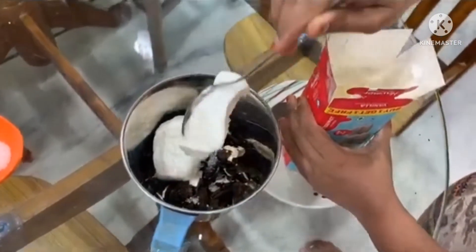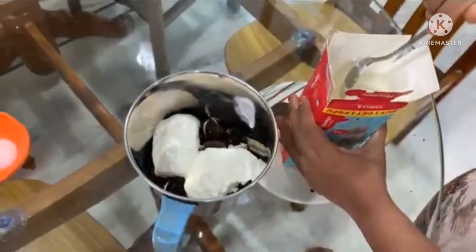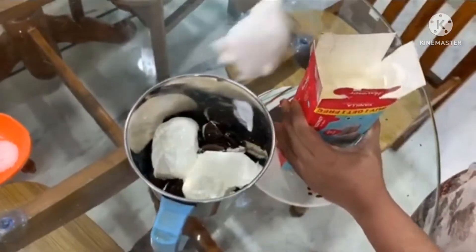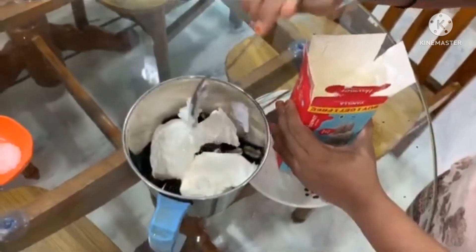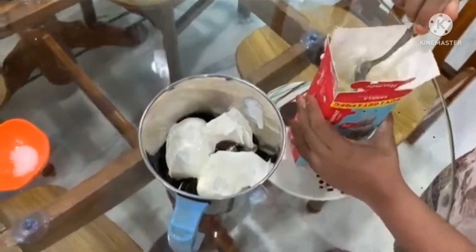When we use vanilla ice cream, our milkshake has a very smooth texture. So we use vanilla ice cream here. If there is no ice cream, we will add ice cubes, because we have a lot of milkshake.